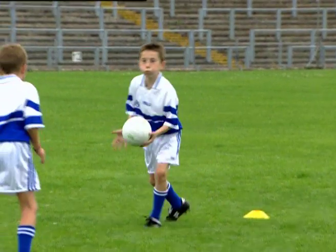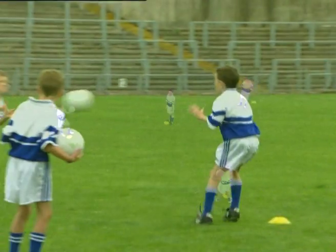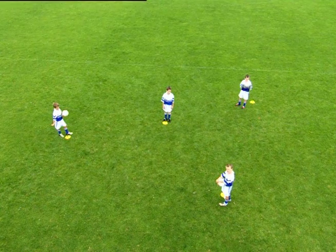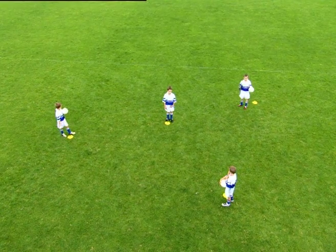This is an intermediate drill to practice the hand-pass technique that requires the players to catch and pass in different directions. Divide the players into groups of four in a formation as shown. Three players act as feeders with one ball each, and the fourth player acts as the central player.